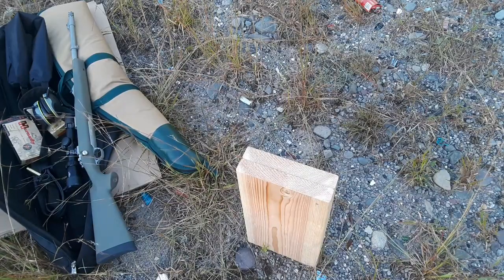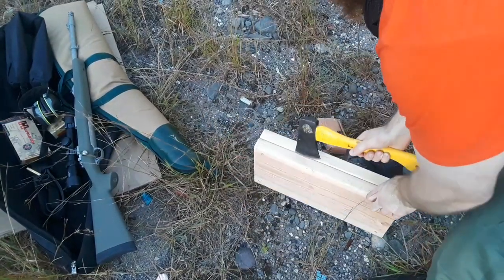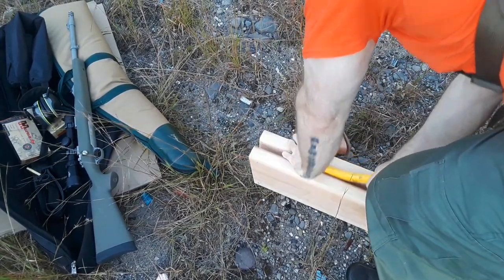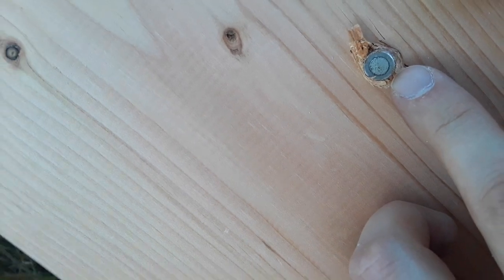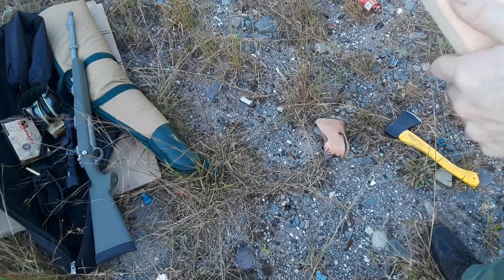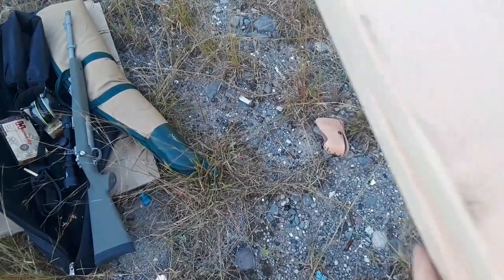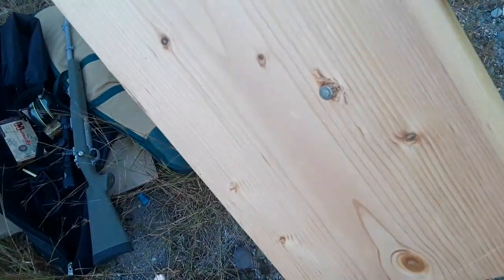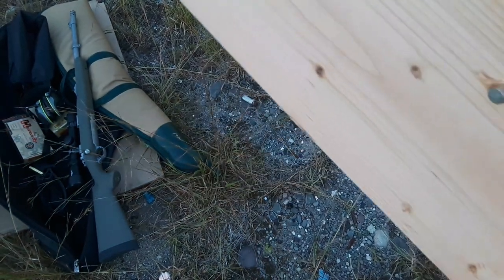I'm going to split the 26th and 27th board with my hatchet because the slug is holding them together. There we go — look at that guys, there's the slug! Look at that thick steel jacket on the bottom. This is a powerful, powerful rifle. This is the 26th board and this is the 27th board. Look at that slug in there — absolutely impressive. I'm going to dig that out and weigh it to see how much weight it retained.